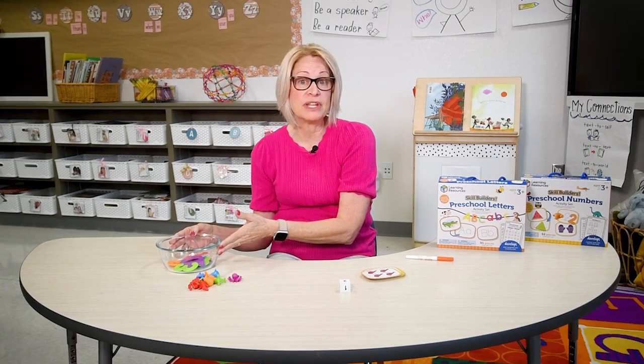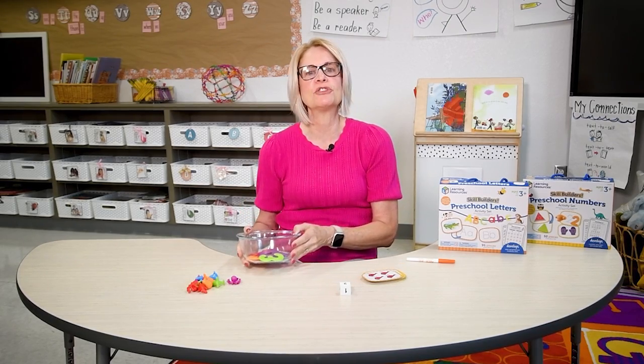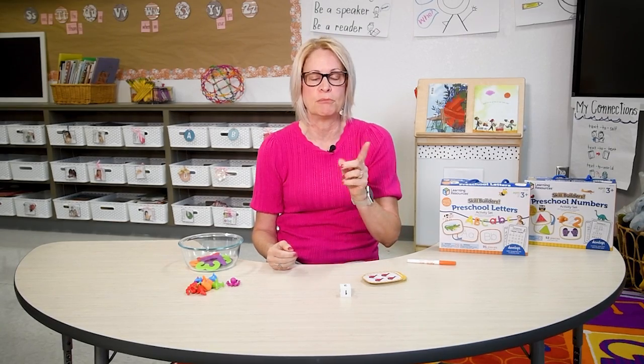You'll first model the activity then ask your child to try. Place the numbers in a cup or a bowl and ask your child to choose a number and place the correct number of counters underneath the number.